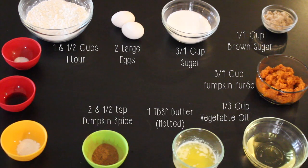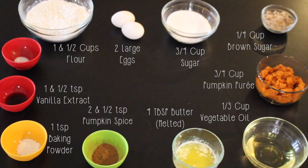Two and a half teaspoons of pumpkin pie spice, one teaspoon of baking powder, one and a half teaspoons of vanilla extract, and half a teaspoon of salt.